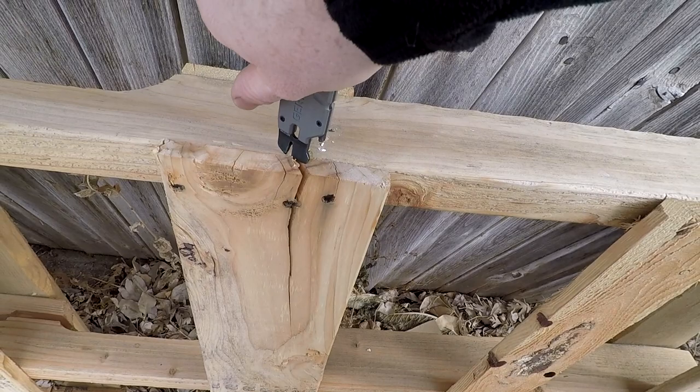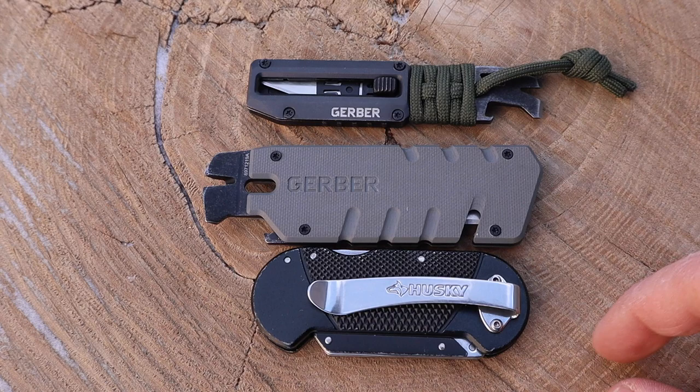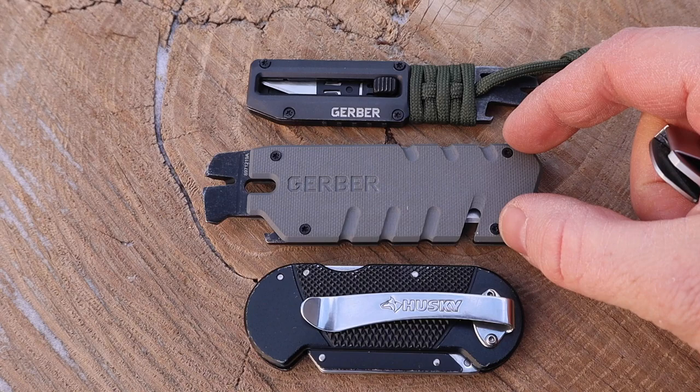The dimensions on the Prybrid Utility: 1.25 inches wide, four and a quarter inches long, 2.9 ounces, and 0.4 inches thick. It has a really cool utilitarian feel with Gerber branding on the back. My only critique with this model is that it screams for a pocket clip — I don't know why they didn't include one. You can throw a lanyard through the hole, but man, if this had a pocket clip like my little Husky utility knife, that would really take it to the next level.